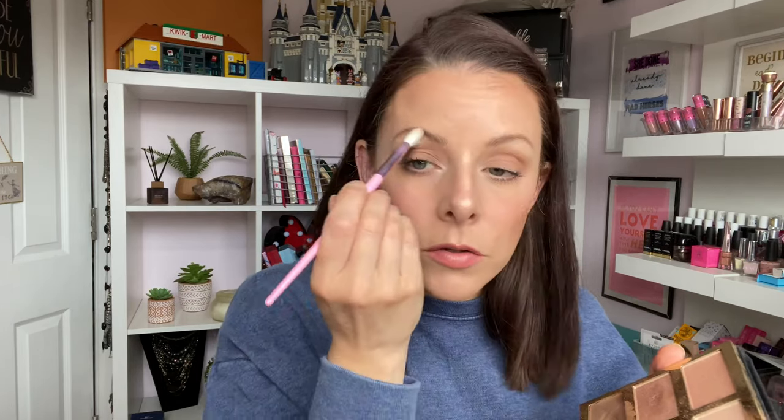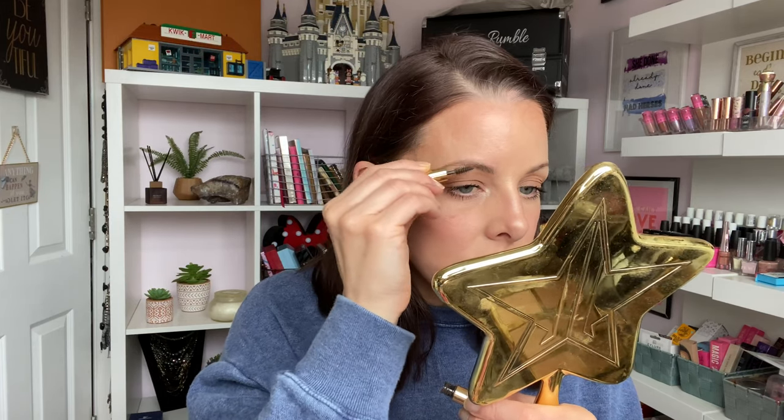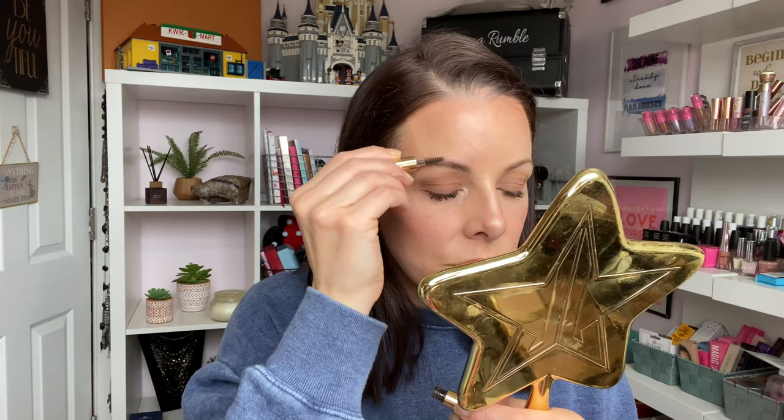Then I'm going to use one of the highlight powders in the palette - just hitting the high points of my cheekbones, a tiny bit on the bridge of my nose, in the inner corner, and maybe a little on the brow bone. You can always pop on another coat of mascara if it's been a few hours since you first applied. I'm also going in with a coloured brow gel to deepen the brows up a little bit, since I already have the clear brow gel on - just carefully layering over the top for a more evening look.